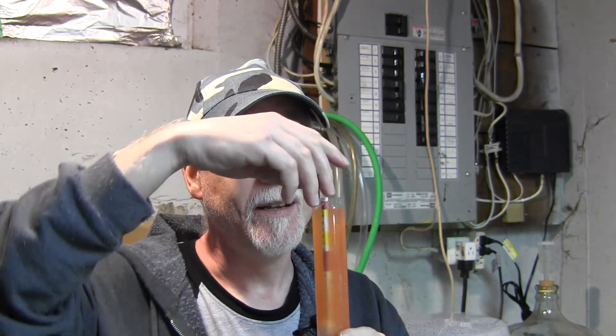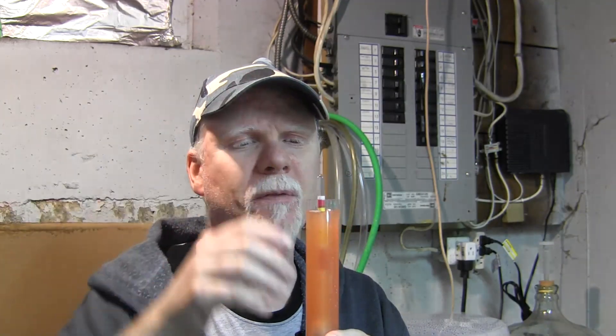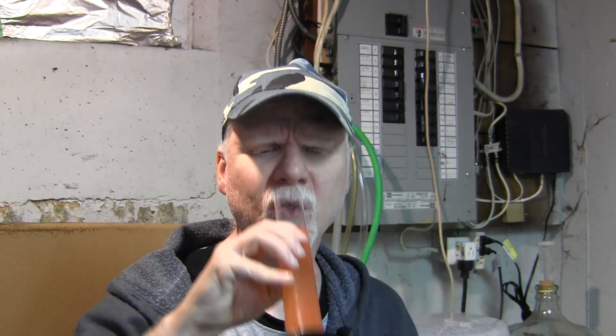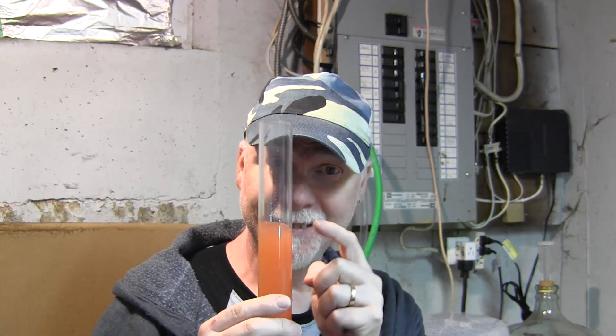I have a hydrometer sample here. Before we did this procedure we had 0.998 — now we have 1.004, so we've gained a tiny bit of fermentable sugar. Let's taste this and see what we've got. It's pretty interesting — it's actually not bad. It won't be this sweet when it's finished fermenting. So in the end if I get better than this I'm going to be very very pleased, because this is actually not too bad.